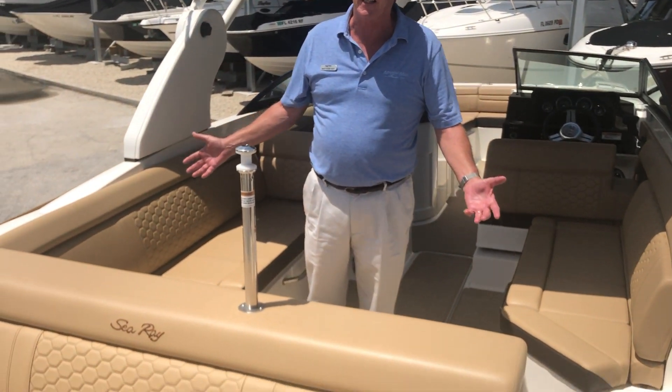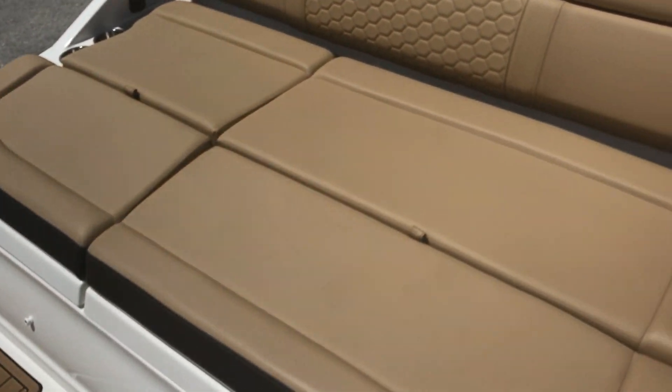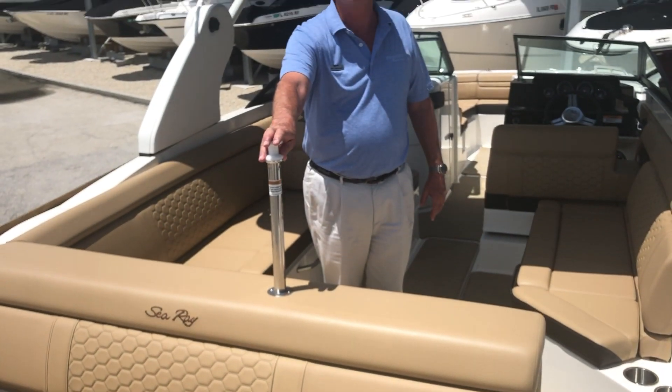The boat has generous seating — seating for 12 — storage underneath, and a ski post for tubing or water skiing.